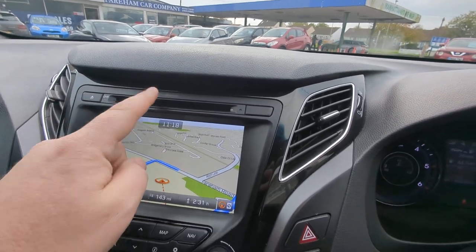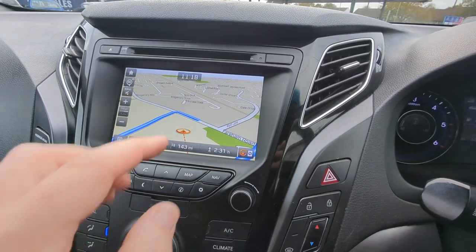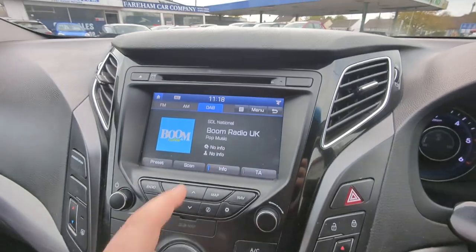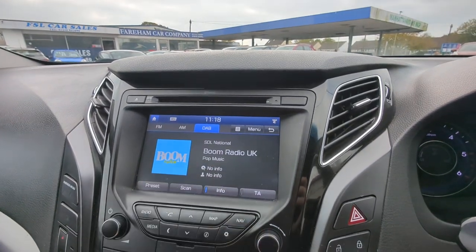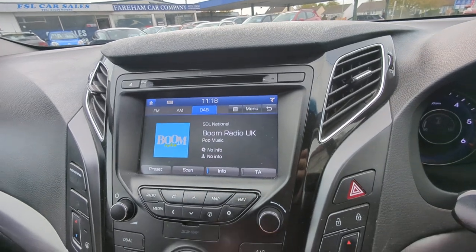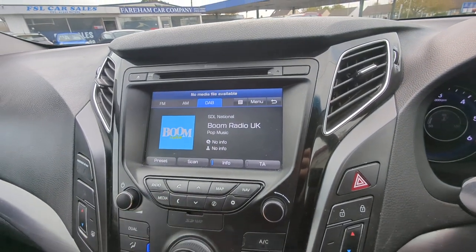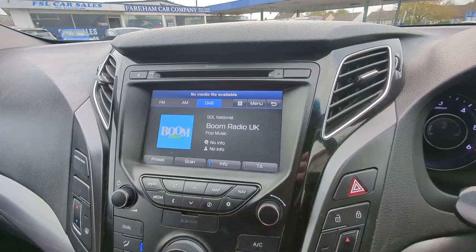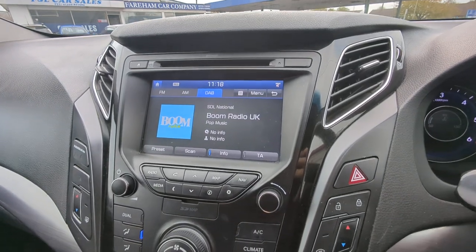Single slot CD, Bluetooth, sat nav that you can see here — it's a touchscreen one and you've got these physical buttons here too. Radio — I can't have the volume up for copyright reasons, but you can see that's got DAB and it's all tuning in as it should. And if you go to the media that allows you to use the various Bluetooth streaming or physical inputs.